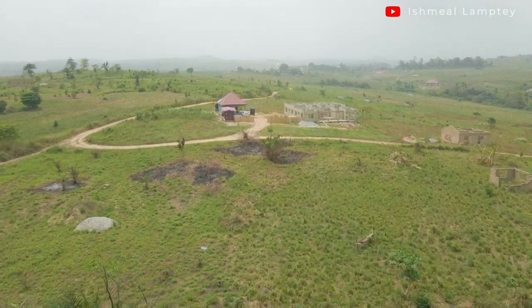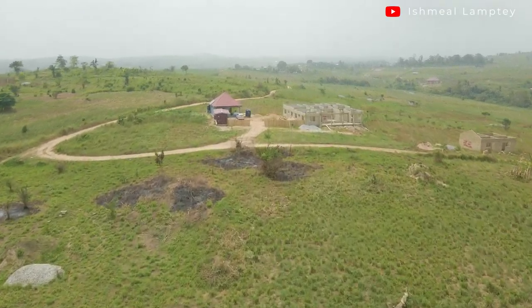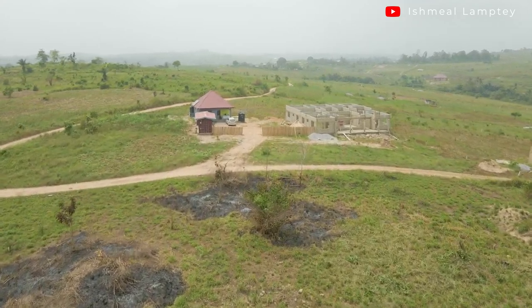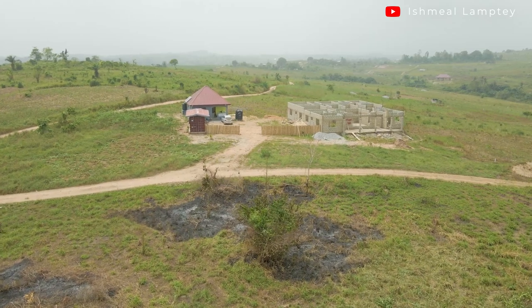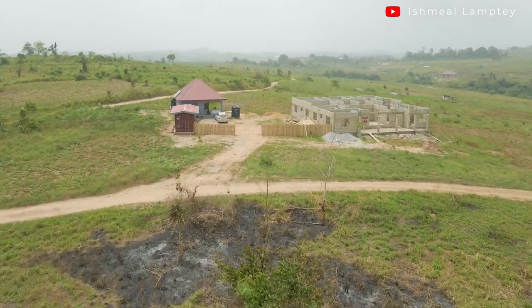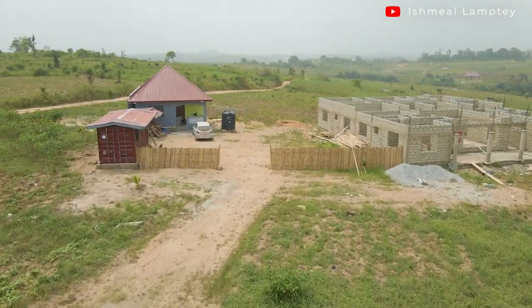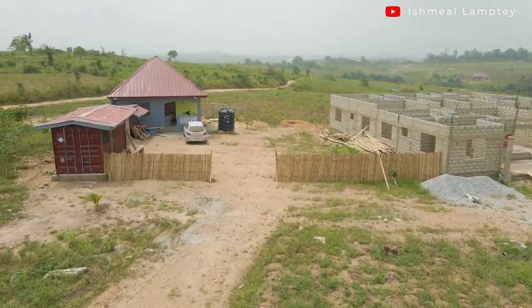Hi and welcome back to another video. As a means of wanting to create a temporary fence for our property, I decided to go with bamboo fencing. In this video, let's take a look at how I created my bamboo fence.